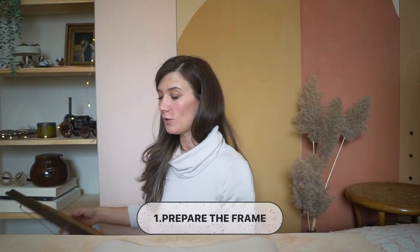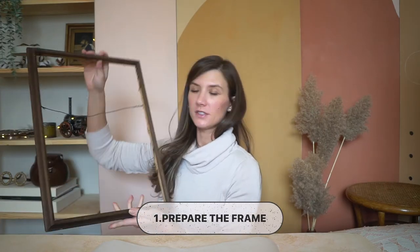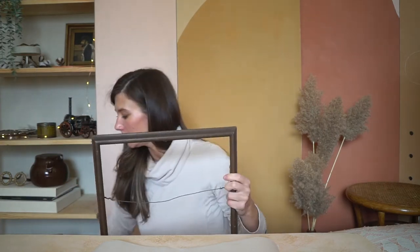To make this project, first of all, we're gonna need a frame, some sort of frame. I found this one at Goodwill — I already disassembled it — and it had a backing board and some cute art. But first, please check in your house, because I'm pretty sure you can find any frame, and the size doesn't really matter because you can make it as big or small as you want.